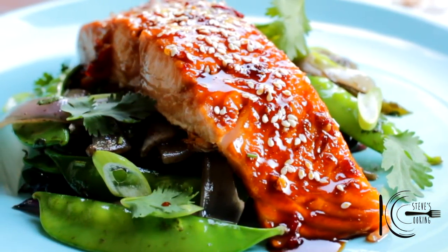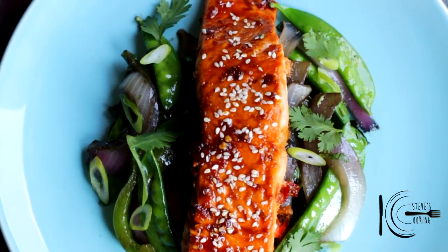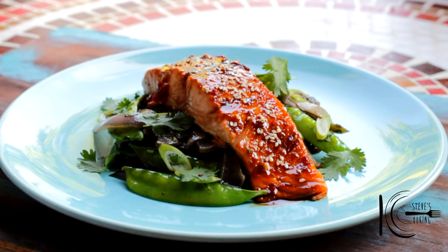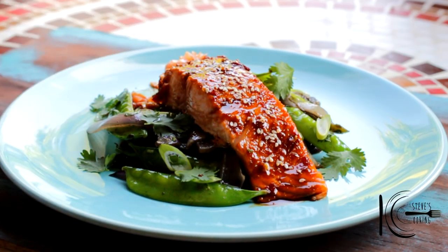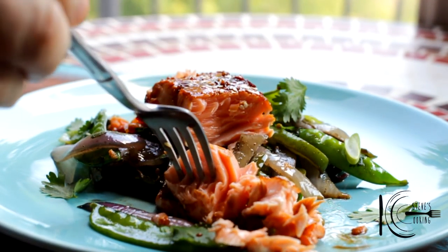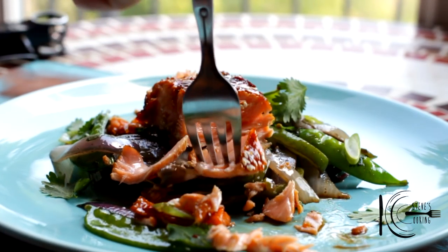So there you have it — a delicious midweek meal that you can make in no time. Give it a go! Look at that beauty — I've garnished it with green onion and cilantro. Let's tuck into this. I love that Chinese five spice on those vegetables. That is gorgeous.